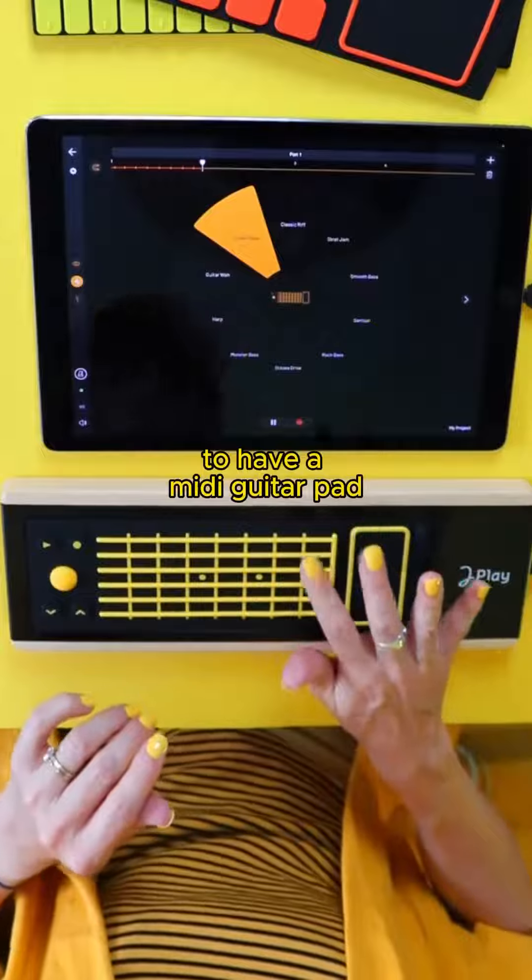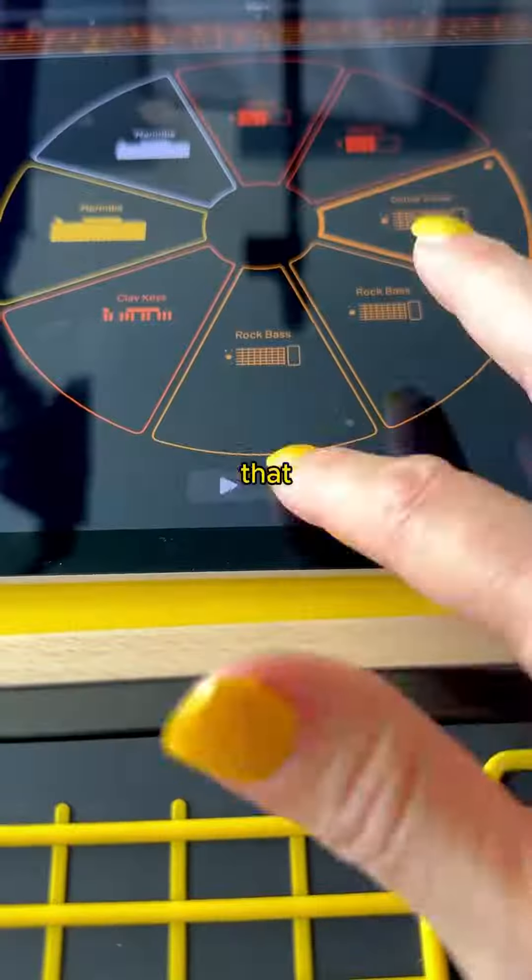I'm so excited to have a MIDI guitar pad — I went a little bananas on that. Here's what came out.